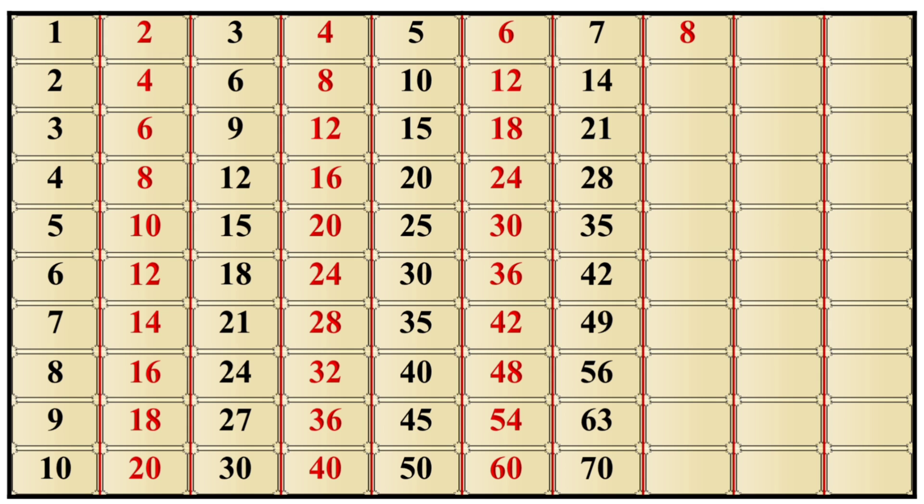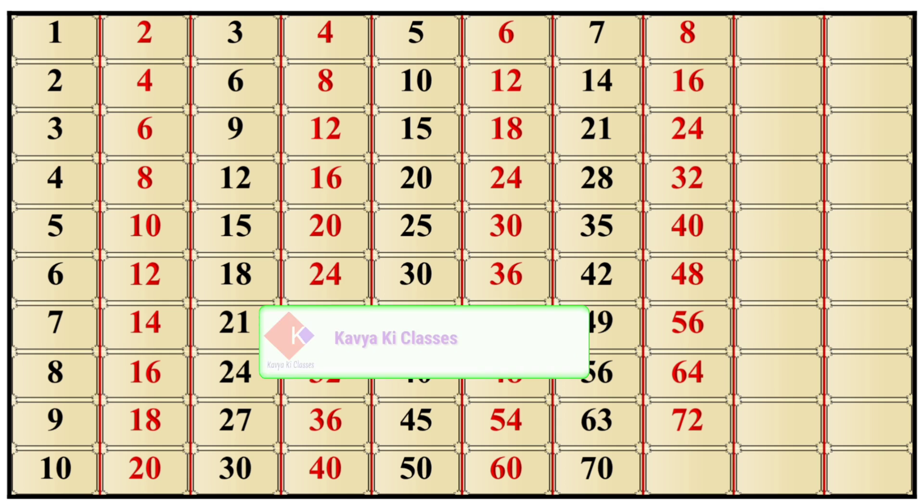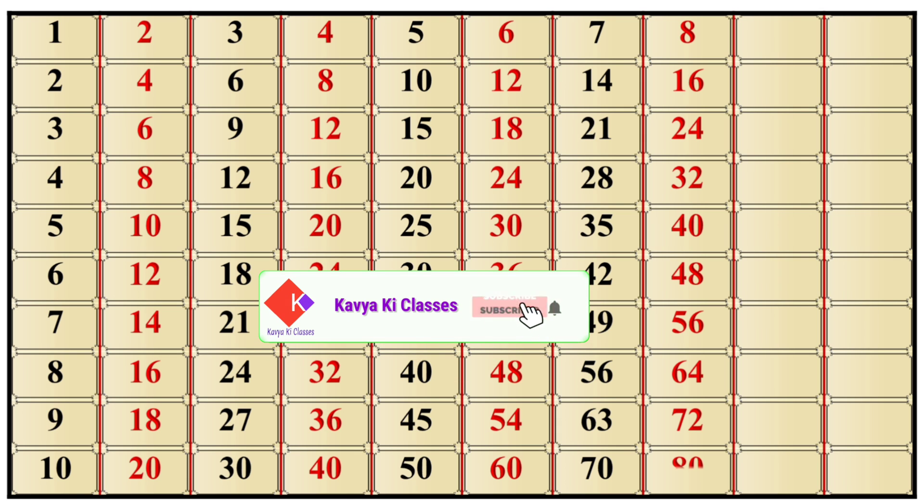8×1 is 8, 8×2 is 16, 8×3 is 24, 8×4 is 32, 8×5 is 40, 8×6 is 48, 8×7 is 56, 8×8 is 64, 8×9 is 72, 8×10 is 80.